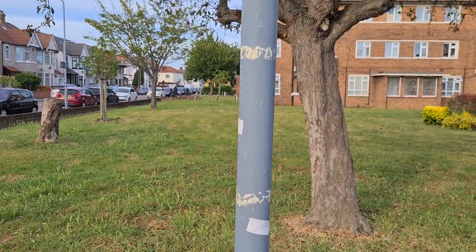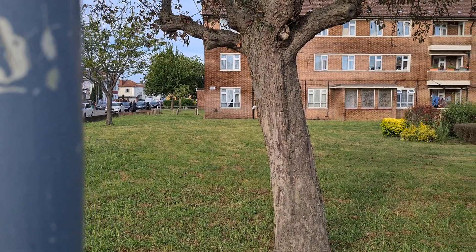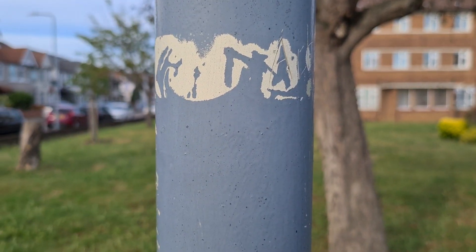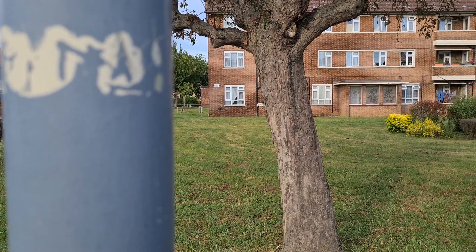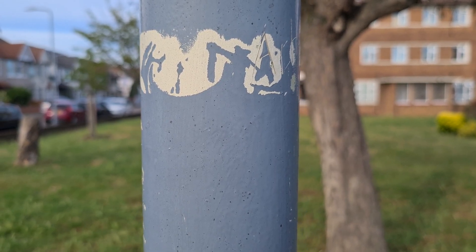Let's get close to the pole and tree and see if we can get the focus working here. Not too bad — obviously it's got more surface area here so it's not having as many issues. But you can tell it's definitely not as quick as it used to be on flagship phones from years past — the S10, S9, even the S8 has a quicker, faster focus than the S20.